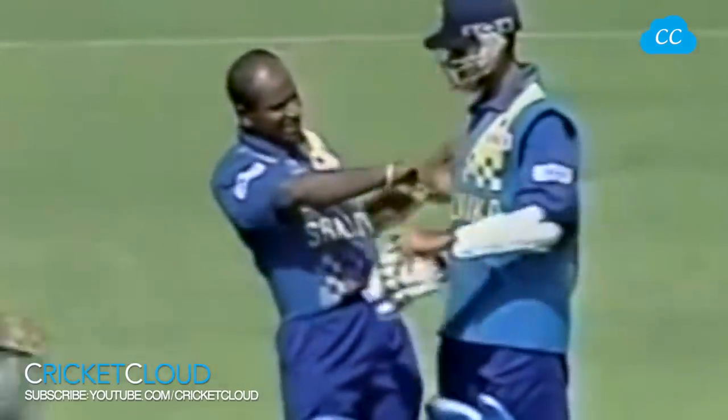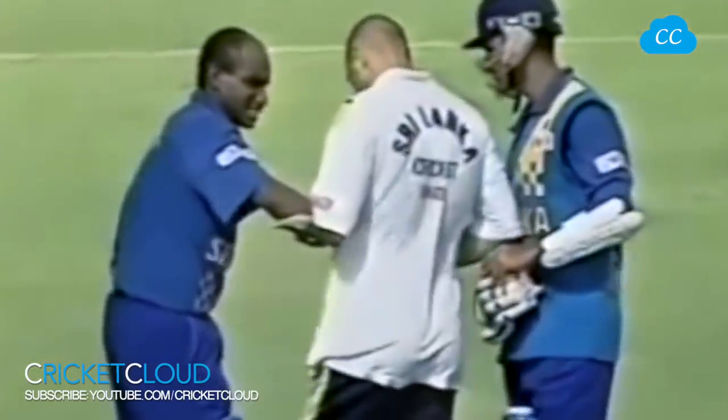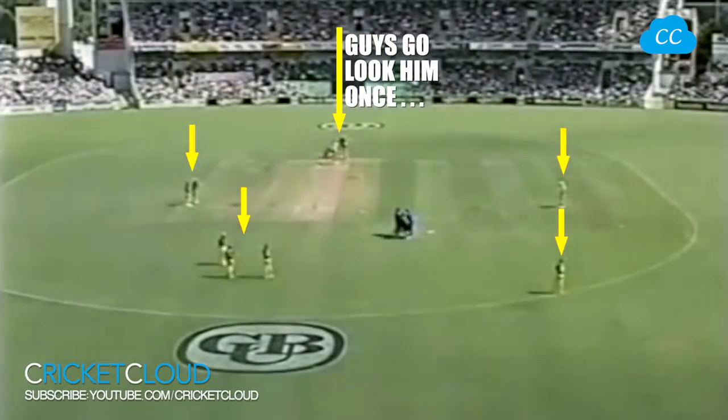Now we were talking about this wicket, and I have to say there's nothing the batsman can do about that. It's very similar to the ball that Adam Gilchrist got first up this morning, and that will be very, very painful.